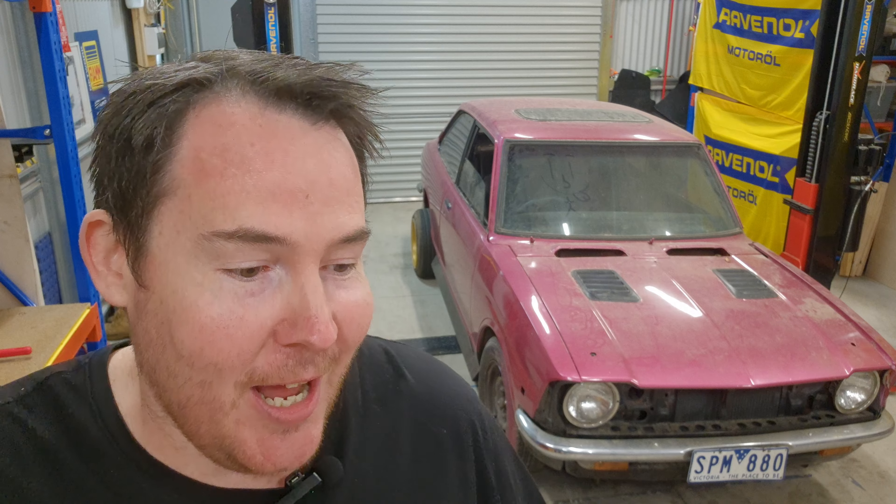I've known Paul almost 20 years at this point. I remember when this thing was orange and it used to go bah bah bah — it was so cool going for cruises in this car. I know this is his pride and joy; he would never sell this car. I feel very privileged that he has chosen me to build it, and I want to do this car justice. It deserves to be finished and driving on the road. So with that said, it's time to build it — let's get this thing on the hoist.